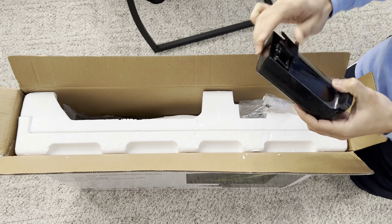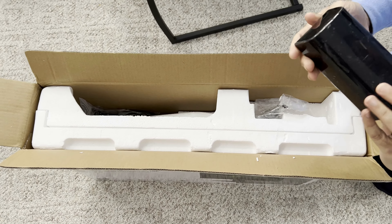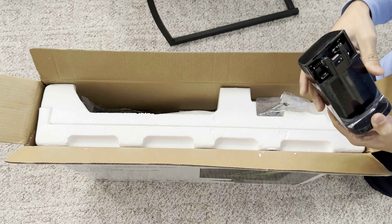So this is the stand. It's just a swivel stand. It's not height adjustable. I will buy a separate mount if I need the height adjustment.